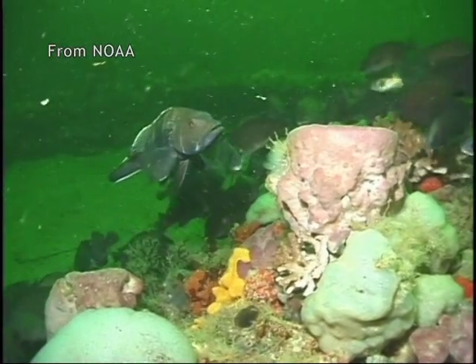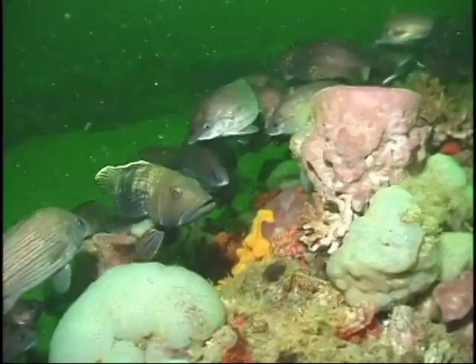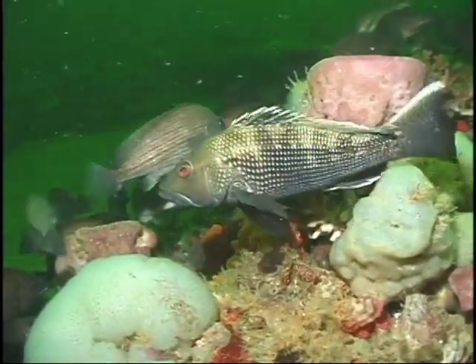Black sea bass are common in the waters off the eastern United States and along the Gulf Coast. They're popular as a mild white-fleshed fish with fishermen and cooks. It's a white meat, it's a flaky texture, excellent quality.